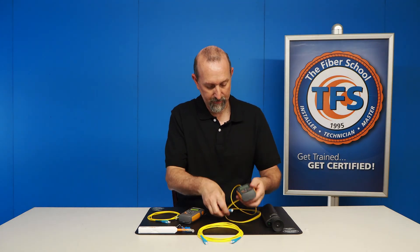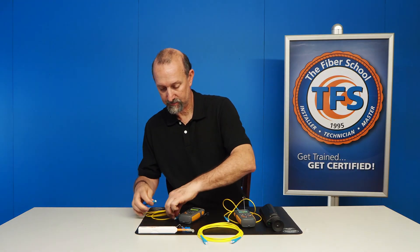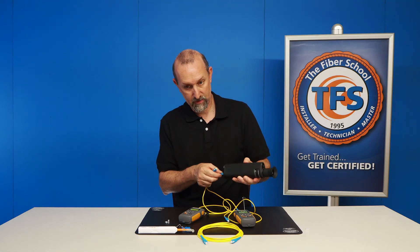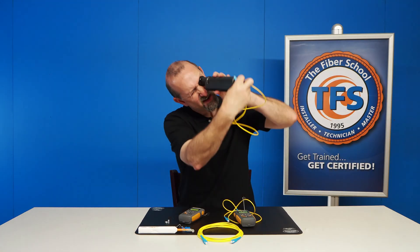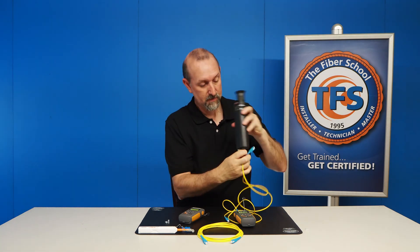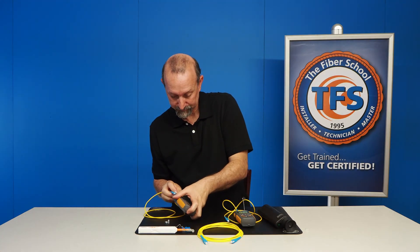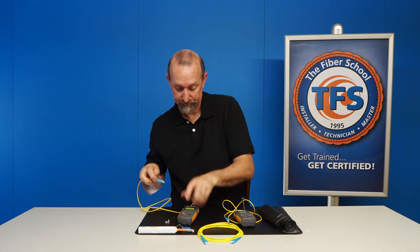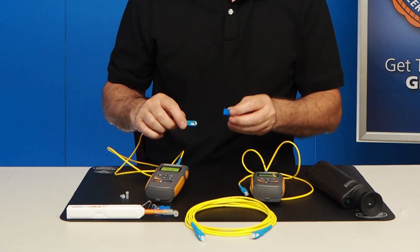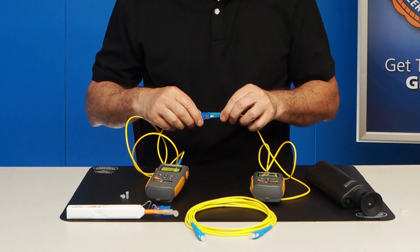So we're going to plug in. I have my light source ready. Now I'm going to look at the cable assemblies for the power meter. It looks good, and that looks good. I'm going to plug them in on one side. Now I'm going to get my adapter here and plug one connector inside here, and plug the other connector in this side here.